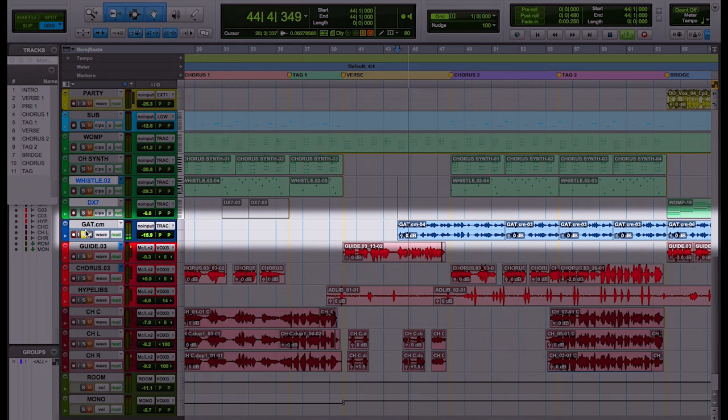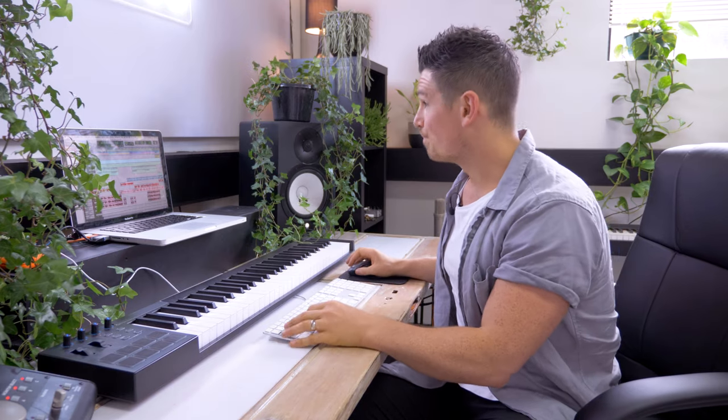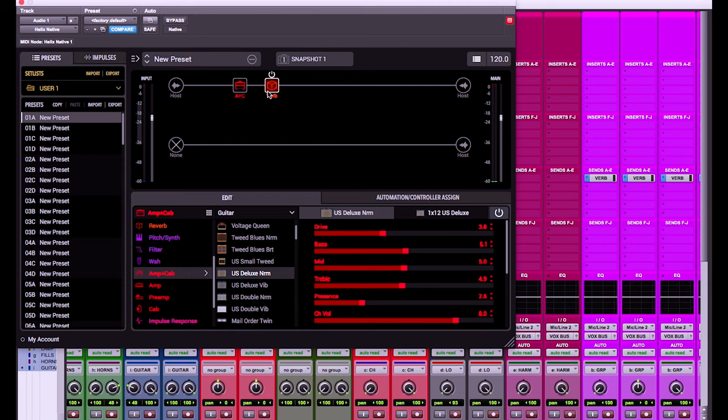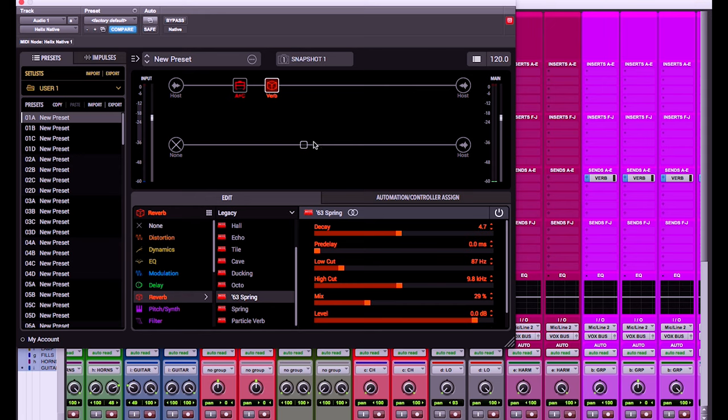And this is just a load of effects like an auto-wire and a filter. If I solo that guitar out you can hear what it's doing. So what we've got going on there is a little US Deluxe with a 63 spring reverb on it.